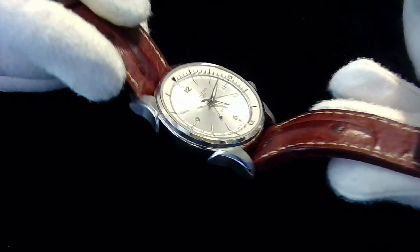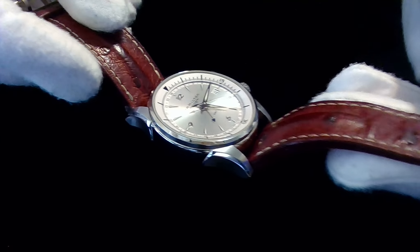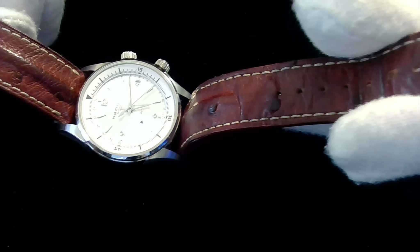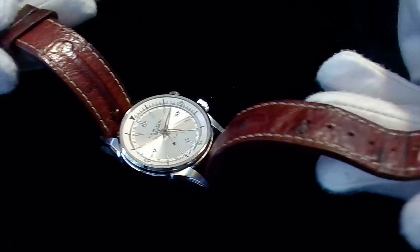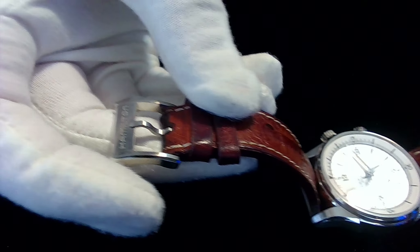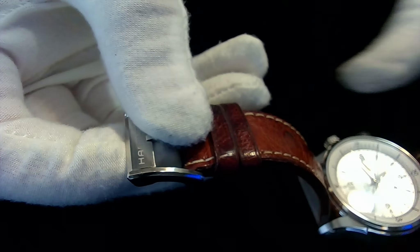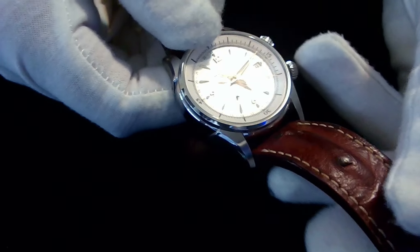You can see the markings on the ostrich leather. The clasp is a single clasp with the Hamilton markings on it — again, all stainless steel. And this watch is a GMT watch.